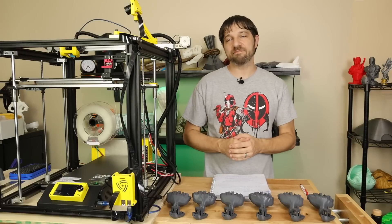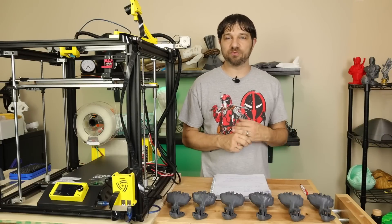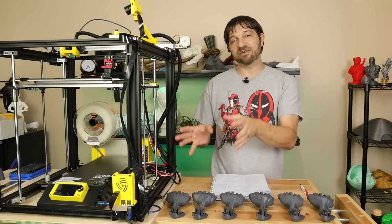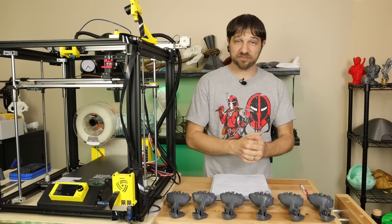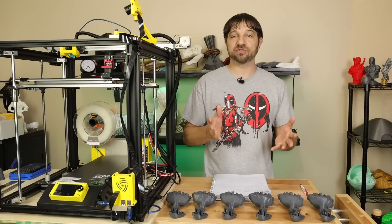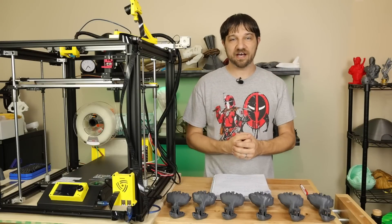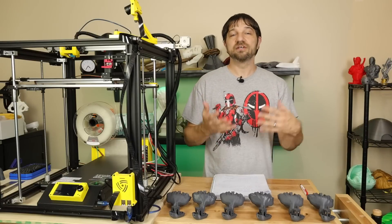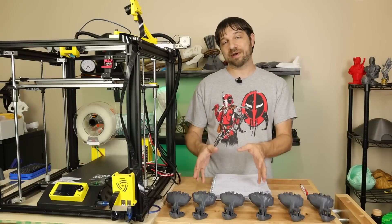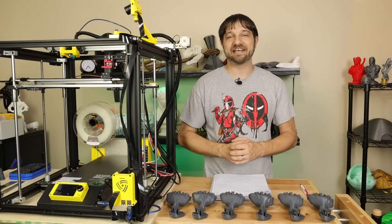Welcome to the final part in my series covering upgrades to two different Bigtree Tech motherboards: the Mini E3 version 2.0 and the SKR V1.4 Turbo. So far I've covered the printer breakdown and setup, the install of the new TFT35 version 3.0 display, and the installation of each of the main boards. Now it's time to sum it all up, give my impressions, do a final pro and con comparison, and look at test prints compared to the Creality Silent board. That's what I'm doing today on Kersey Fabrications.